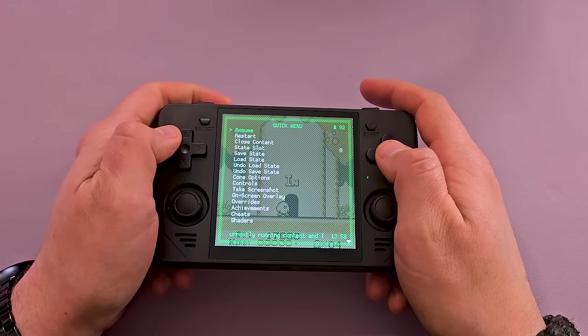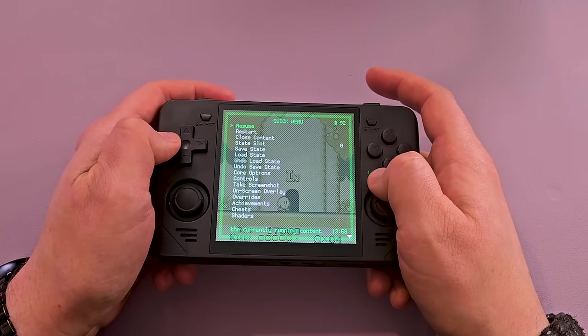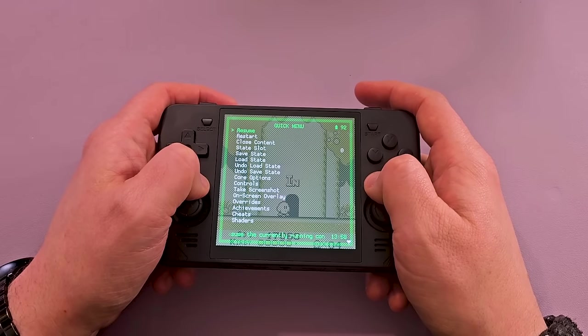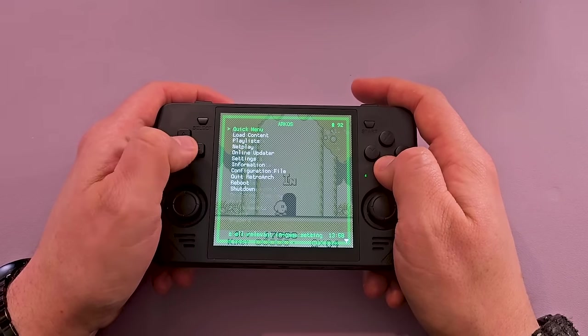Get dunked on. I can kind of see the appeal for Game Boy and Game Boy Color. It hasn't won me over entirely on the other systems, but Game Boy and Game Boy Color — yeah, I get it! I get it!